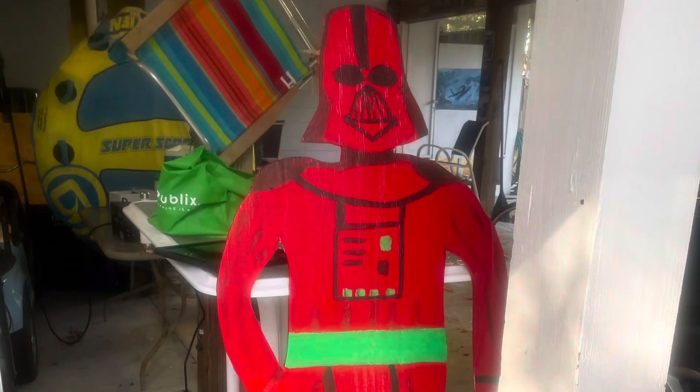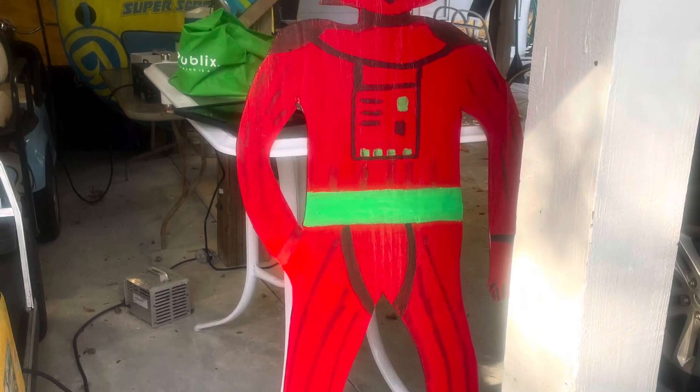He doesn't really have any hands because we're gonna give Darth Vader a lightsaber made out of a plastic candy cane.